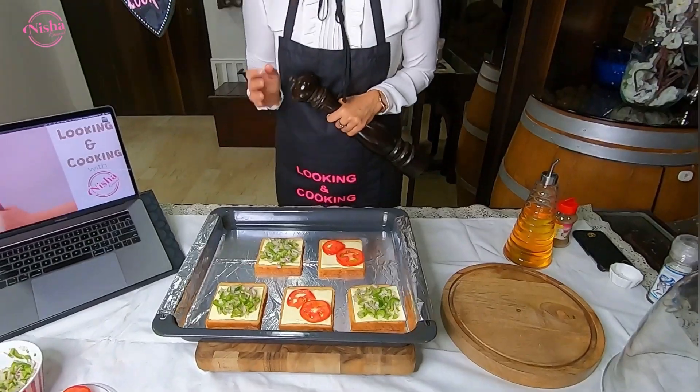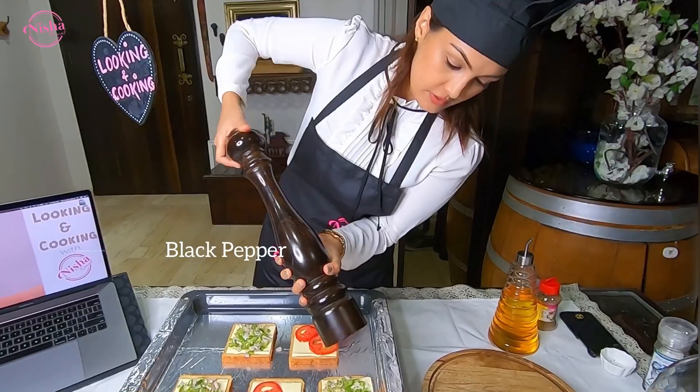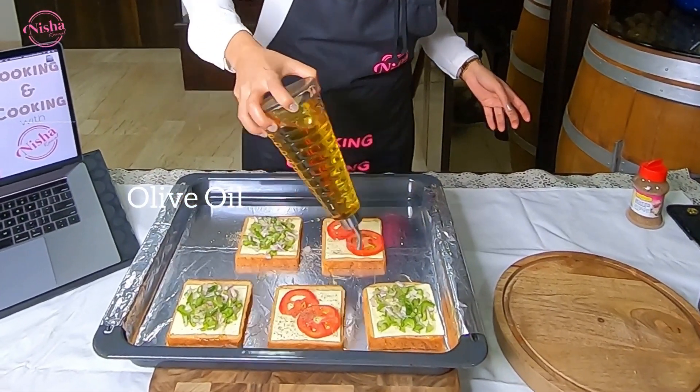It is already looking like a million bucks. We will add some pepper — not too much because remember there is already curry mirch — and some olive oil, drizzle it on. Also don't forget the olive oil on the baking sheet.